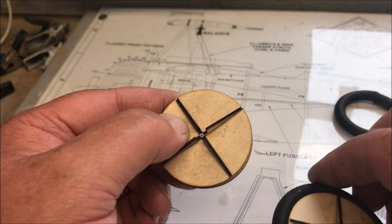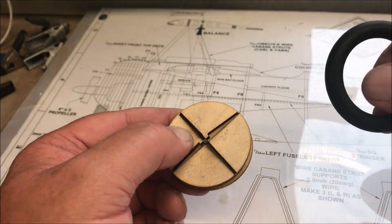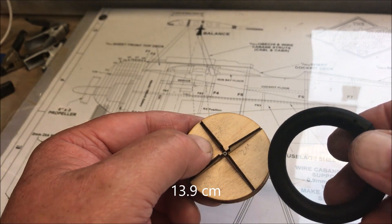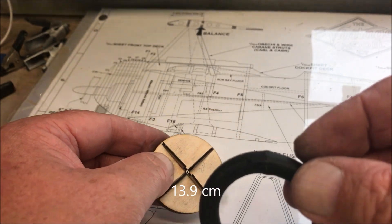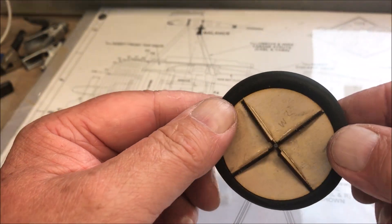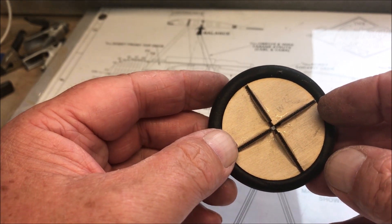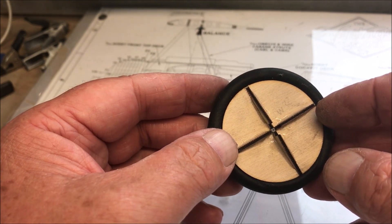You then get the rubber tube — I think it says 13.9 millimeters — glue it together and just pop it in. Then you end up with the finished wheel, and that takes you all the way to the next construction which is the front cowl.